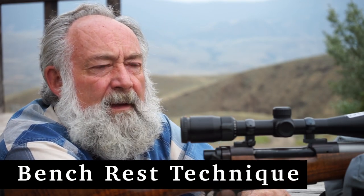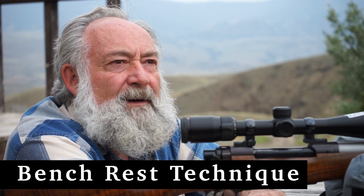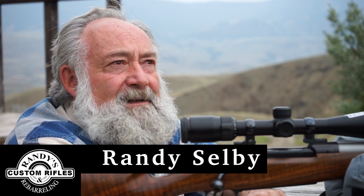For years I've been well aware of the very first aspects of my shooting and shooting from a bench rest. We've been led to believe that we have to have a certain stance, a certain hold and what not to do with the rifle.